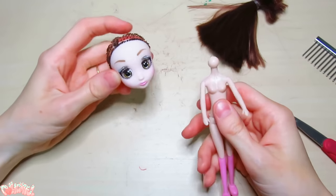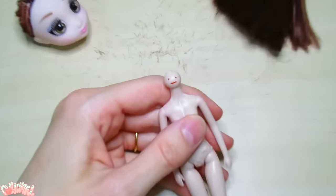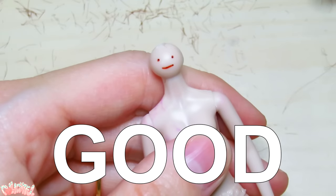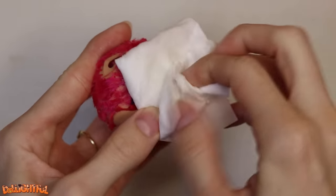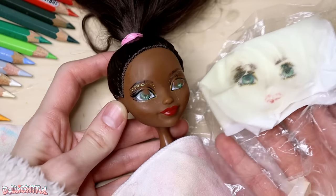There we go. Wait, hold on. Good. If you're lucky, you can pull an entire eye off in one swoop. Aw, almost.